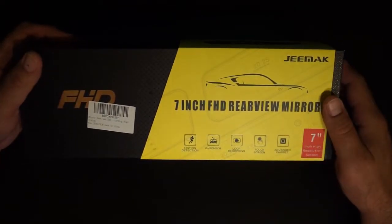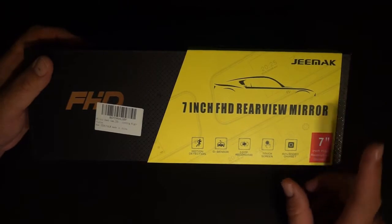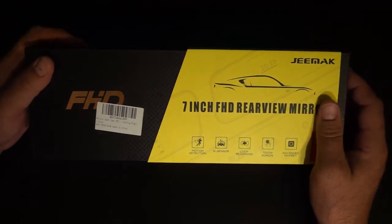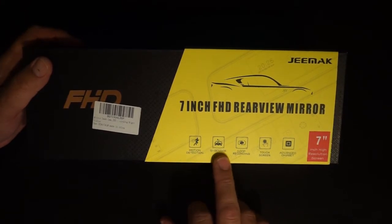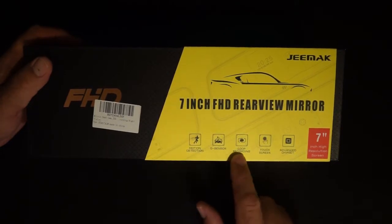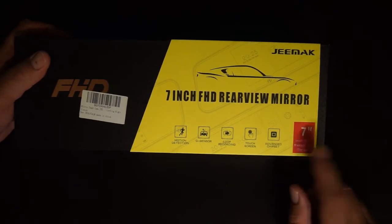This one's from G-Mac. I had another G-Mac dash cam that was actually quite good quality — a miniature one. This is a 7-inch FHD rear view mirror. Pretty cool concept actually. Dash cams normally sit up on your dash or windshield and kind of block your view a little bit. This one is different — it's a rear view mirror that has a camera in it. It has motion detection, G-sensors — I presume an accelerometer of some sort that detects when the car is moved and starts recording. It loop records, meaning it records over and over and doesn't stop at the end of the memory card. It has a touch screen and an advanced chipset. 7-inch high resolution screen. So let's get right to it.